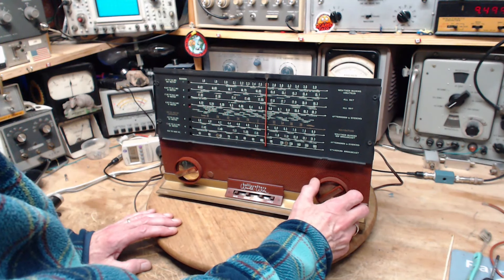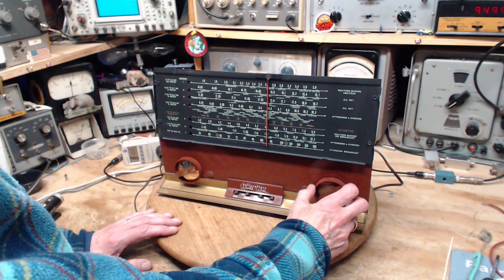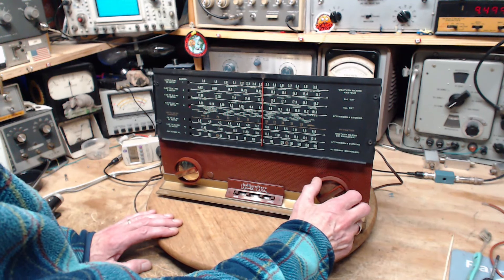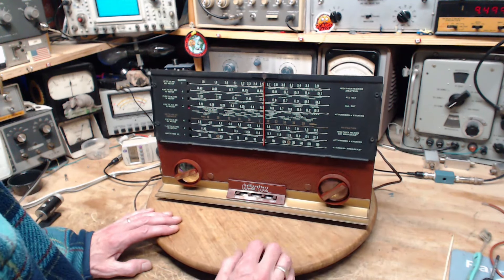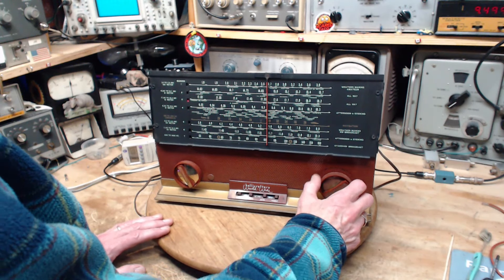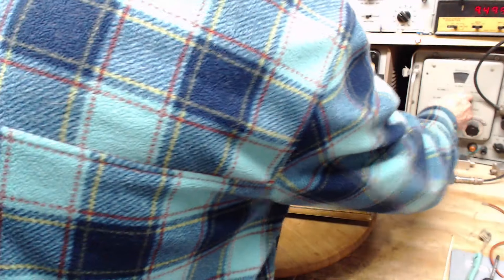A cat just crawled under my bench — they are crawling into every nook and cranny. The band is good and accurate too, so we're going to go up to the next band. We're looking at 17.55.